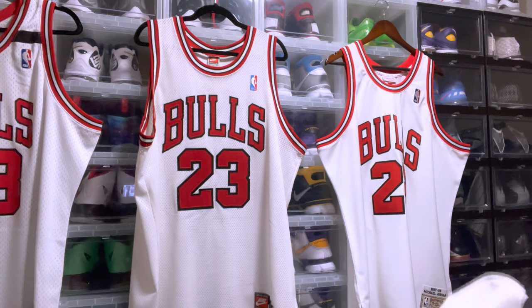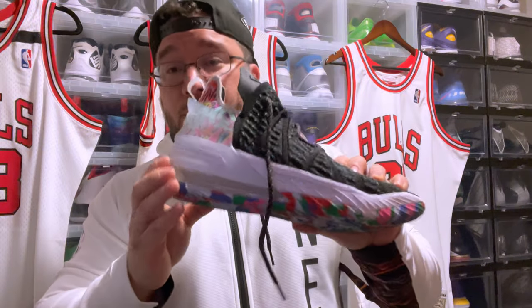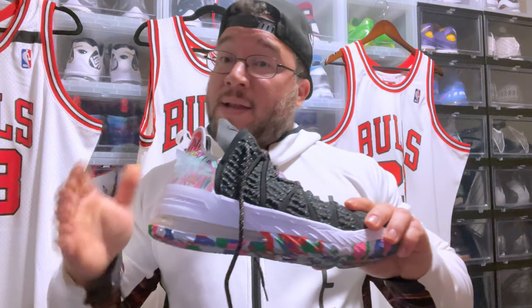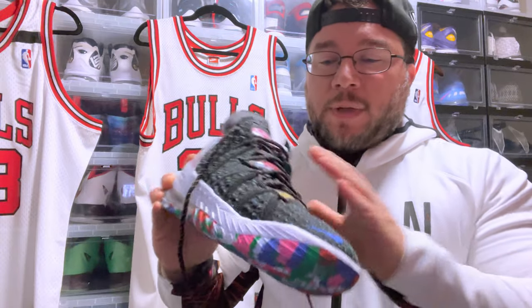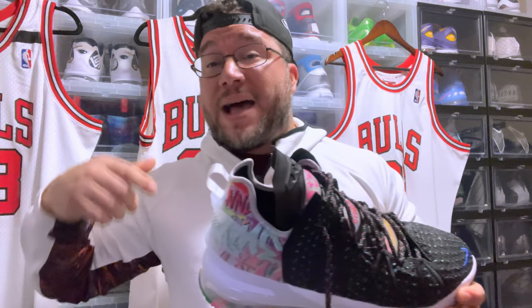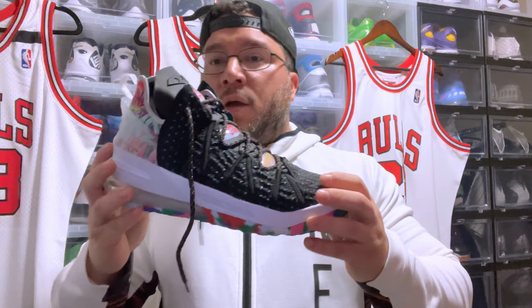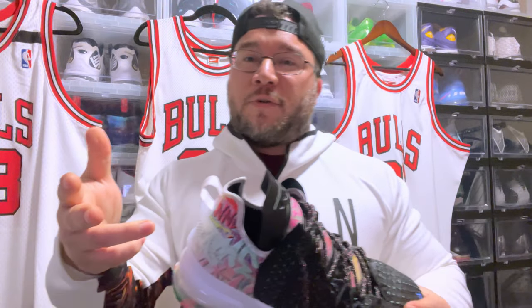Last but not least, a new addition to the rotation: the LeBron 18. It has a full-length Air unit with a max heel unit. I played in it a couple of weeks ago and it really performed — my knees felt great after all the jumping and running. The main issue I have with Nike basketball sneakers is they can be too narrow, so I usually go up a half to full size to avoid that pinching feeling. This shoe was very comfortable for my size. Hope you guys enjoyed the video — this is what I hoop in. We out, peace.